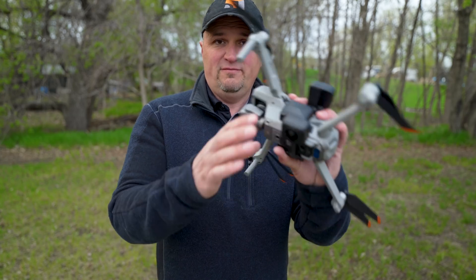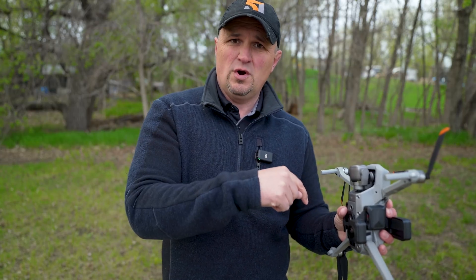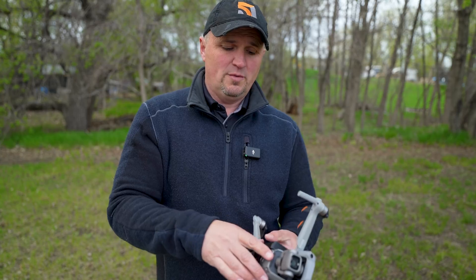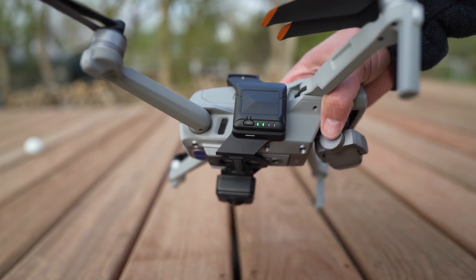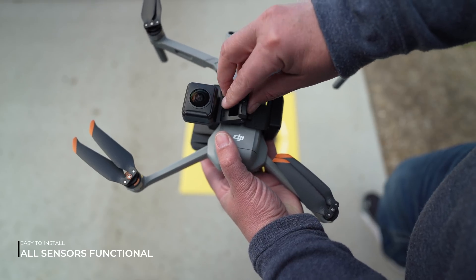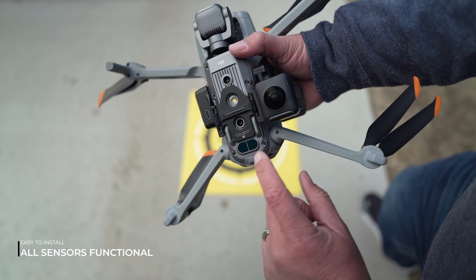The memory card fits right into the unit here, and then the power and the record button are on there. So you actually have to hit record and then launch your drone, fly around, land your drone, turn it off, and then stop the record button. It does have a battery indicator on it, so you can see how much battery you have left. It's super easy to clasp on — you just wrap it around your drone and it hugs the drone and clamps on there. Very, very simple to install.